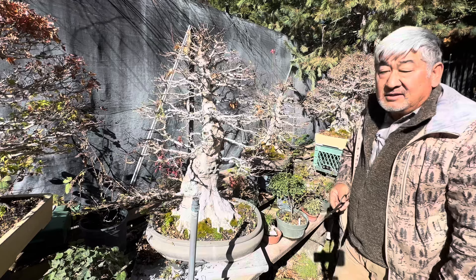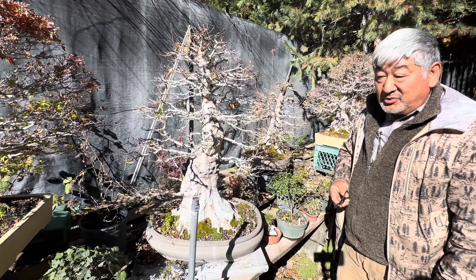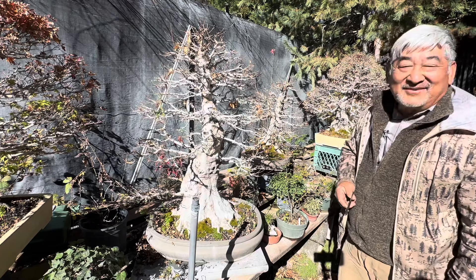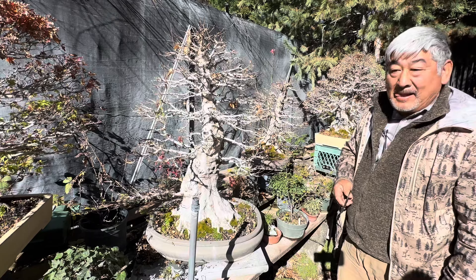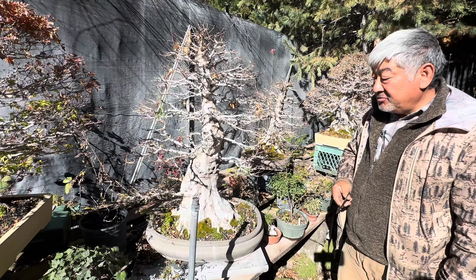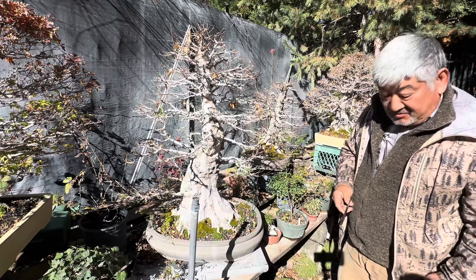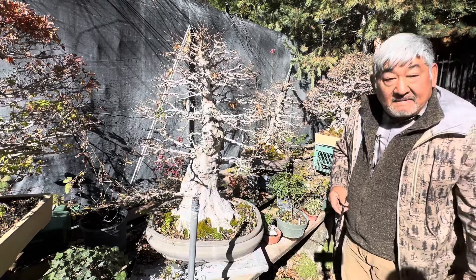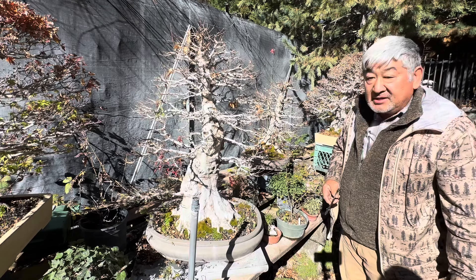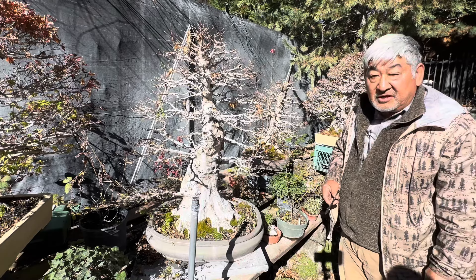So right now during wintertime, did you do anything special other than just remove the leaves? No, the wind removed the leaves. Did you do any trimming at all? Because right now there's a lot of fine branching still on this tree. No, I didn't do any pruning, because we did that during the summertime — all of the coarse growth that we removed. Do you fertilize right now during the wintertime at all? No. I'll wait till the leaves start to bud and swell, and then I'll start feeding after they pop out.